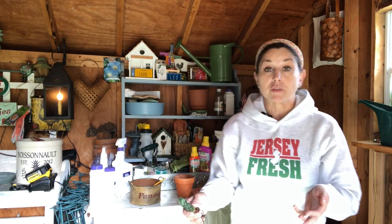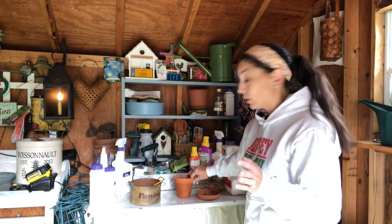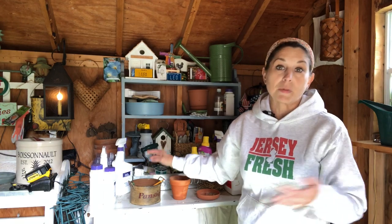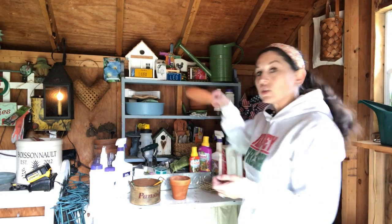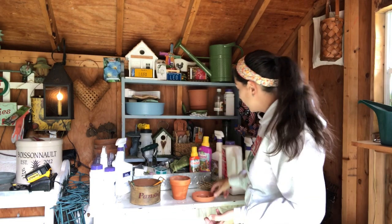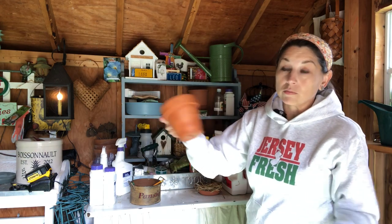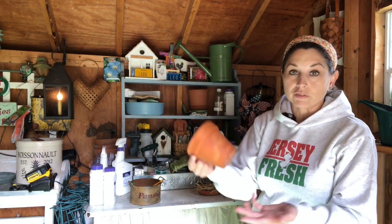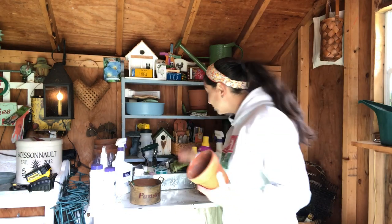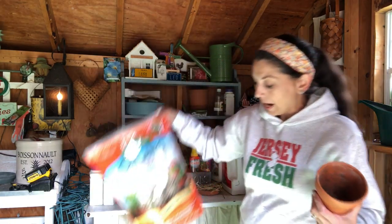I had an extra succulent leftover from the project I worked on with the leaf and clay succulents over the weekend. I'm going to be using this beautiful Haworthia African Pearl succulent. I'm going to make a little terracotta pumpkin and that succulent is going to be the pumpkin stem. You'll need a little plastic or terracotta saucer, a bit of hay, a terracotta or plastic pot in a terracotta color, a pencil, a black Sharpie, and some cactus mix.